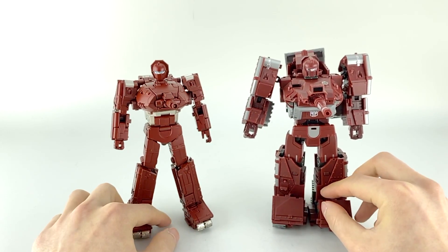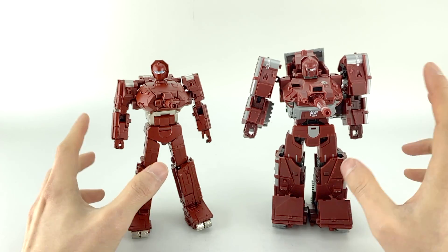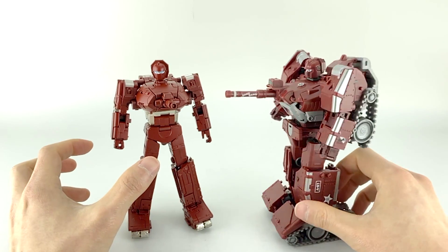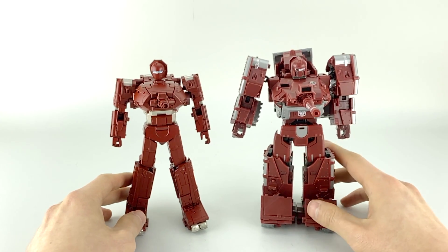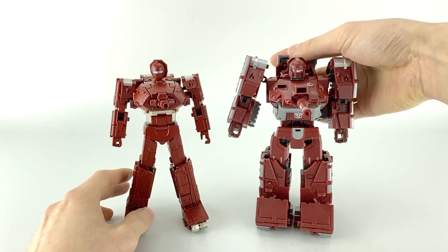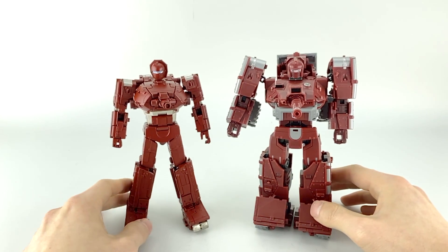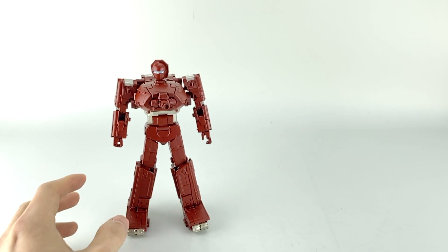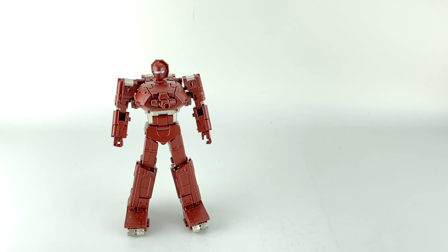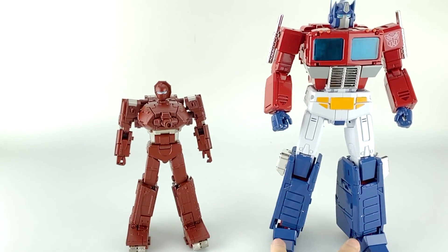Some people really enjoy War Dog's bulkier look as a tank — they like that he's a bit more heavily armored. But I do think he's not as clean, and having gone through Sheridan's transformation a couple of times recently, this guy's transformation is way less complicated and the results speak for themselves. The only other duplicate comparison I'll do is with MP-44, as the new standard for the MP line.